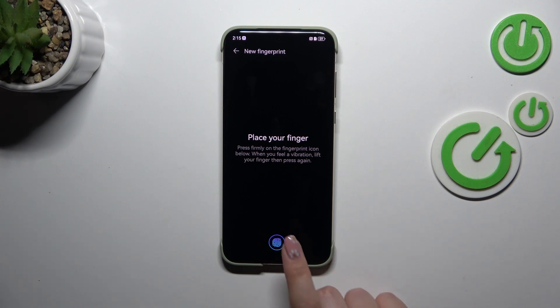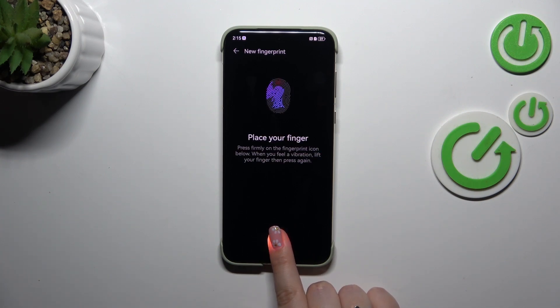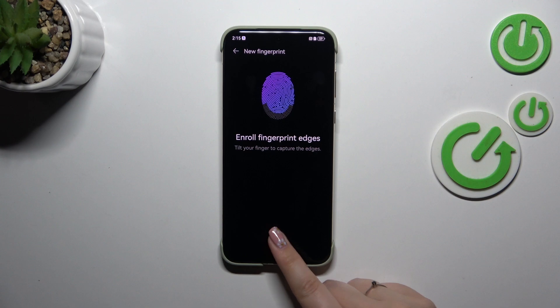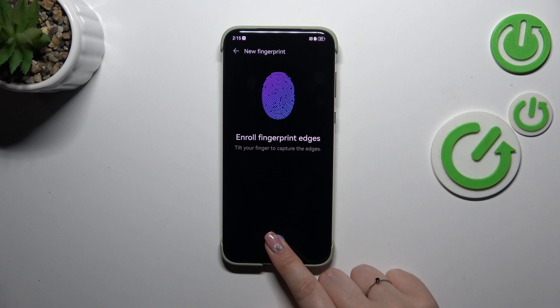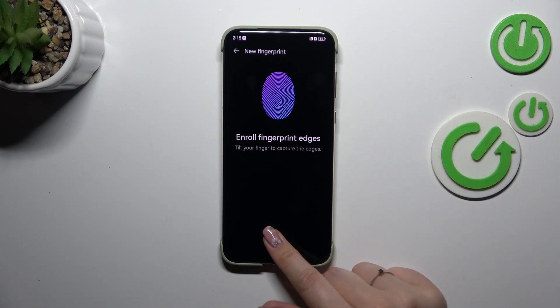Here we've got the sensor, so let me put my finger on it. We have to do it multiple times in order to fully add our fingerprint. I'm changing the position of my finger slightly in order to add all of the edges and all parts of it, for better recognition of course.